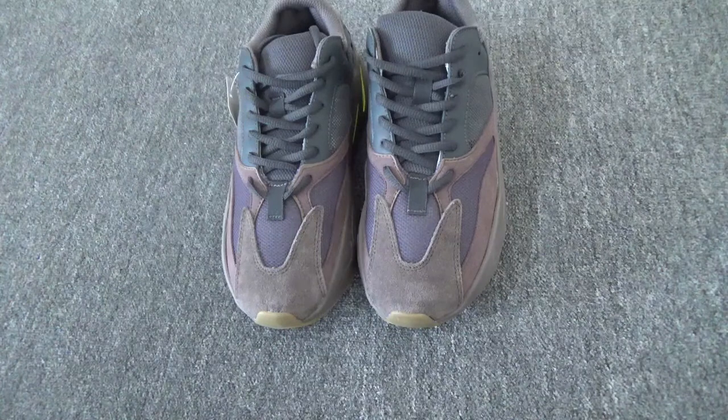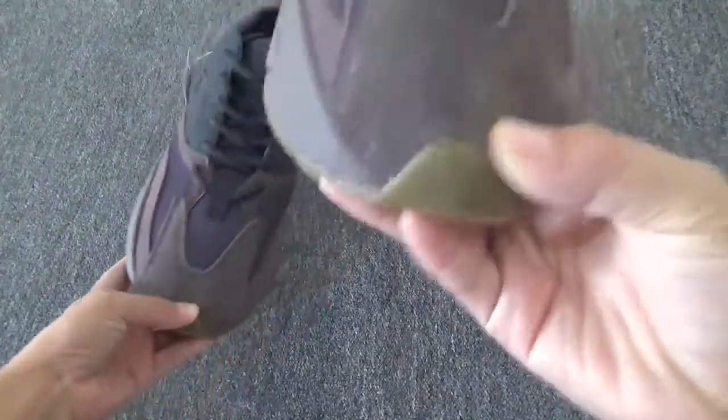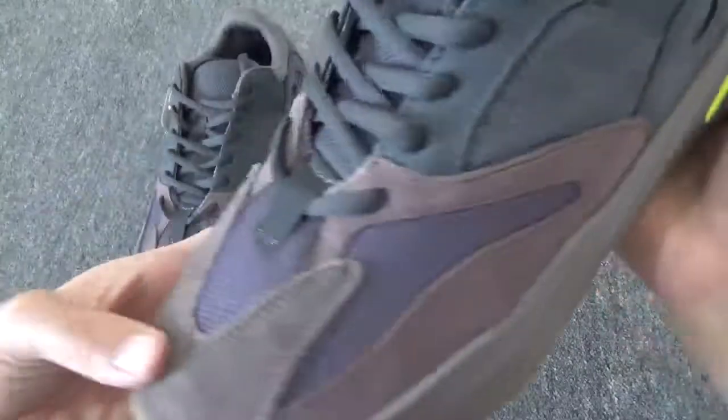This is the new color. As you can see, you can check this color. It's so fresh, right? Okay, here we go.